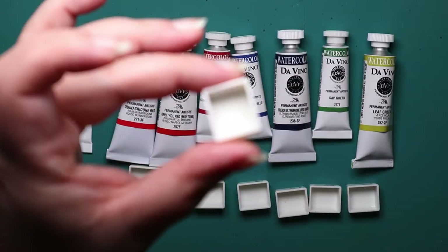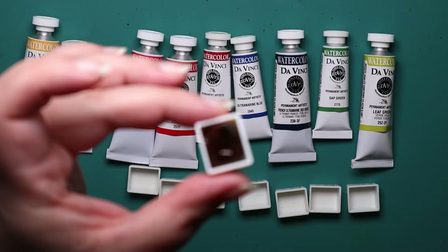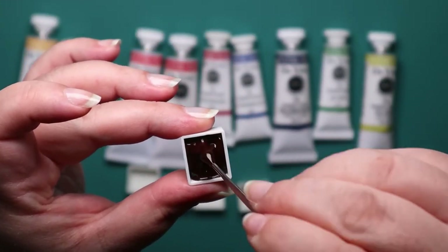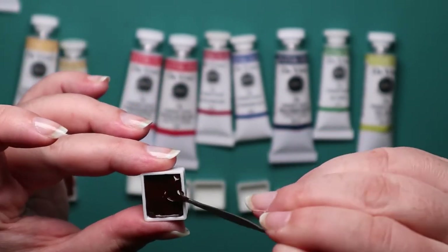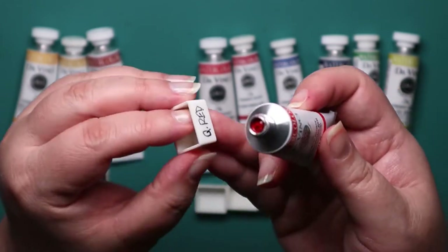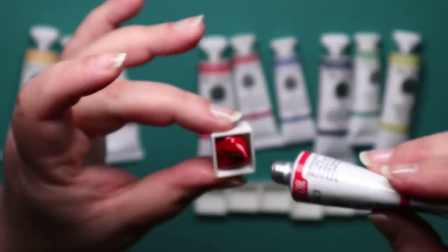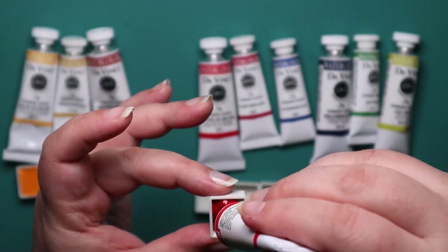Nice color choices. I went with the DaVinci brand only because it seems relatively unheard of from a lot of the videos we see on YouTube. We went with the M. Graham and the Daniel Smith - they're local companies and very well talked about on YouTube. But DaVinci is down in California, so another West Coast company. I thought I'd give it a shot, and it would work for me to play around with my own palette, but also you can experiment with it for the channel. So it's a win-win.